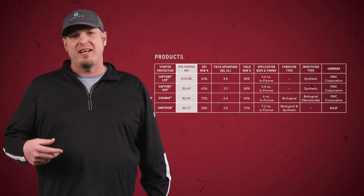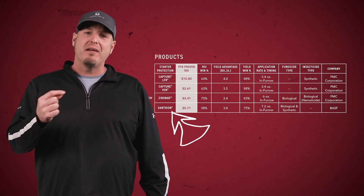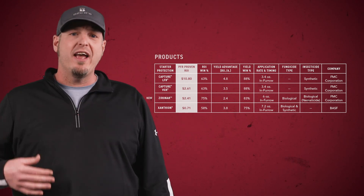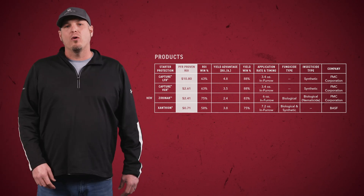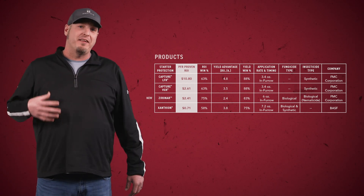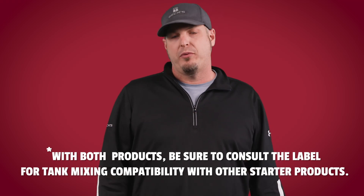Think of it as like an energy drink for your crops, but you don't get jittery like I do when I drink caffeine. We've also got some PFR proven starter protection products that can be ran in-furrow. Most of these are insecticides, but you'll notice that one is actually a fungicide, and that is Xantheon, just barely squeaking in. Lastly, we have some PFR proven biological products that can be ran in-furrow also. Some of these contain living organisms, while others are biostimulants that feed the biology already in the soil. With both the starter protection and the biological products, be sure to consult the label for tank mixing compatibility with other starter products.